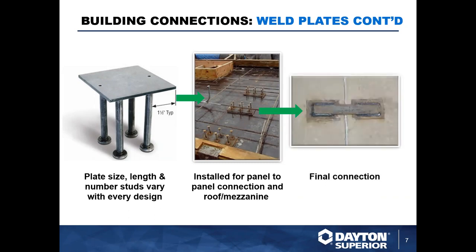Here on the right we can see one type of final connection — a panel-to-panel connection between two panels. You can see the two embed plates are connected on site once they're erected. Welding those two weld plates together with a strap of some kind is a typical application you'll see.